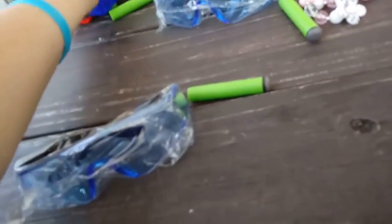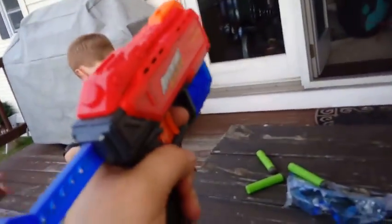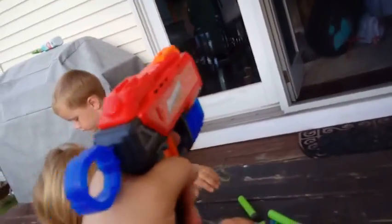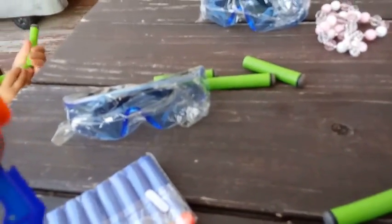We're going to see if these are compatible with the guns we have. Here are the guns we're using today — I'm going to shoot the screen door over here. Yeah, they work! Alright, let's do this!